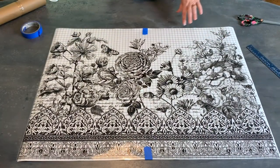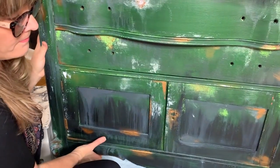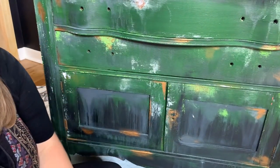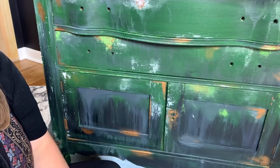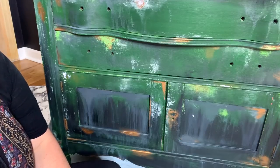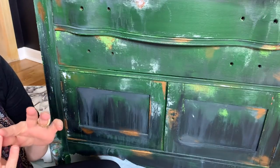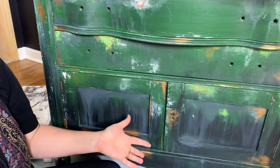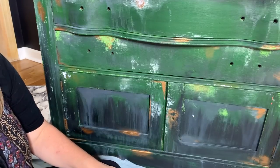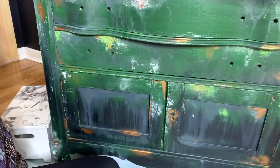Okay guys, this is our piece — a washstand. I've had this washstand for many years; it was actually my mom's and she painted it black way back when. This is the third time I've painted it. I'm calling this kind of an industrial boho finish — it's a little different but I'm really happy with it. Anyway, onto the transfer.